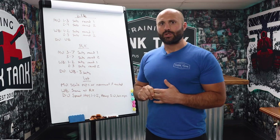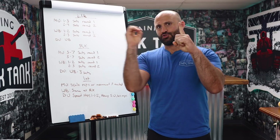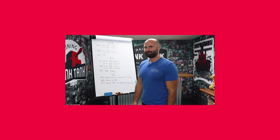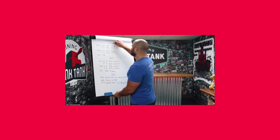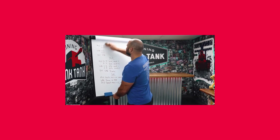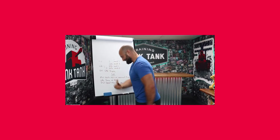That's the breakdown for elite, RX, and intermediate athletes. Good luck — see you next week with Episode 100 of the Throwdown.